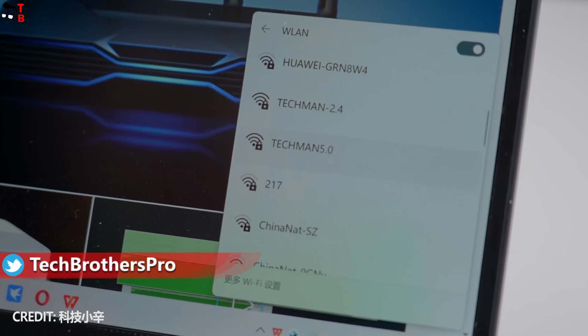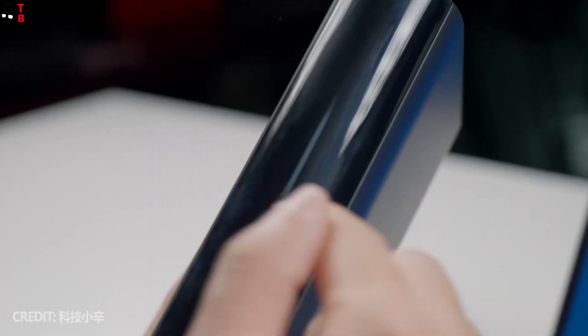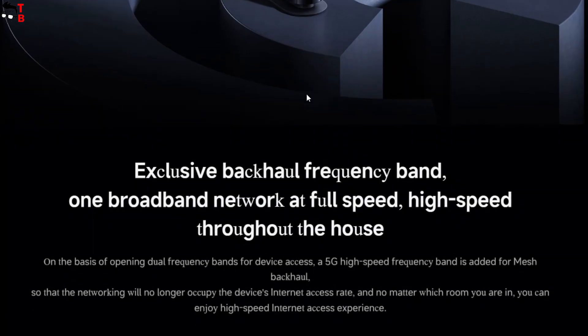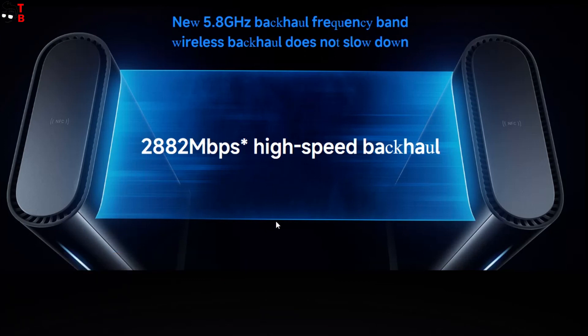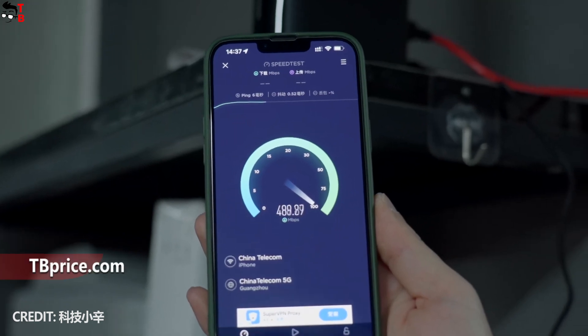I think the new Xiaomi router is better suited for an office or store, because it has a very large coverage area and supports connections of up to 600 devices simultaneously. The maximum WAN/LAN speed is 2500 megabytes per second, but the wireless Wi-Fi speed can reach 2882 megabytes per second in the 5.8 GHz band. However, this is a theoretical bandwidth — in practice, it may be very different.